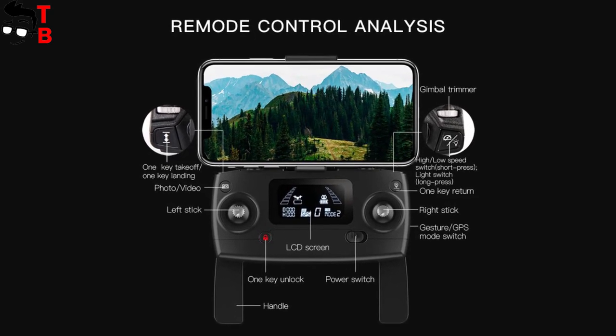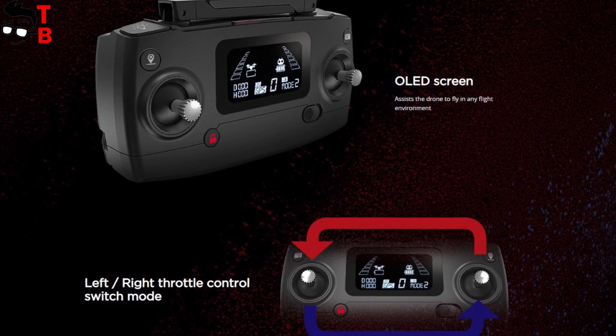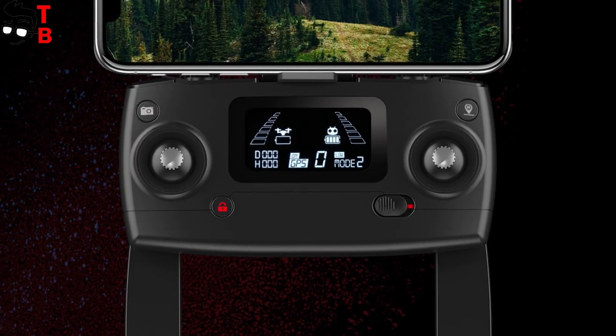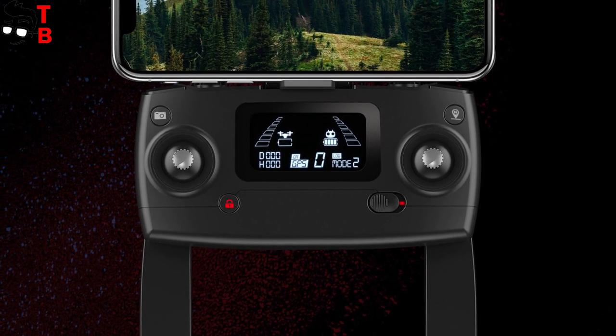The remote control has a mount for a mobile device as well as right and left joysticks. The most interesting thing here is the OLED screen. It shows GPS status, speed, distance and battery level.